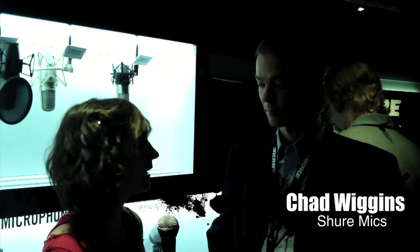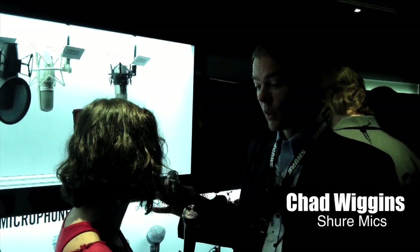I'm here at the NAMM 2011 show with Chad from Shure, and he's going to tell me a little bit about the Beta 181 mic. Thanks for having us. We're at NAMM 2011, and we're showing a new microphone — this is called the Beta 181.